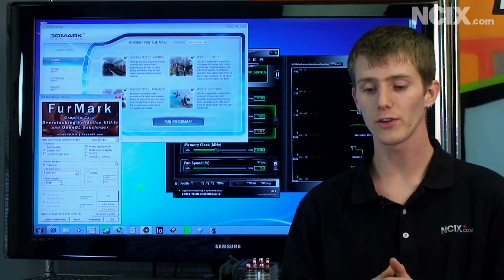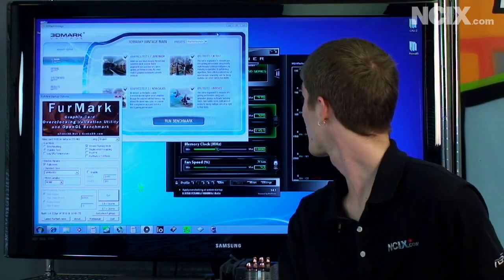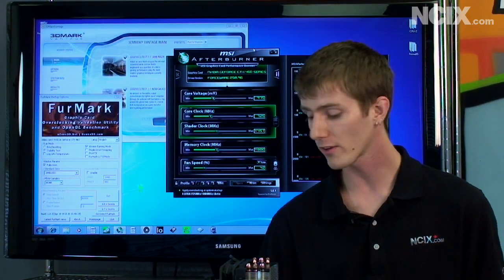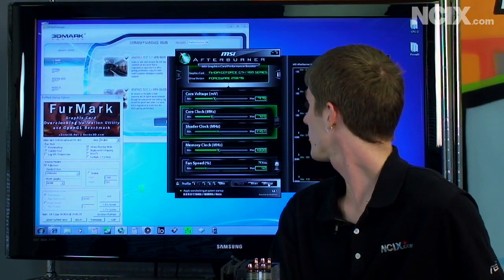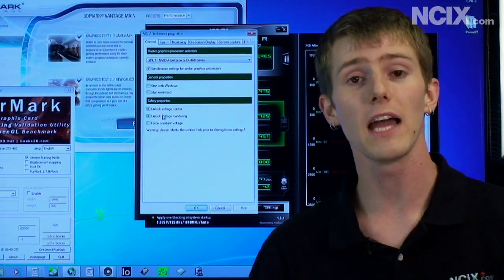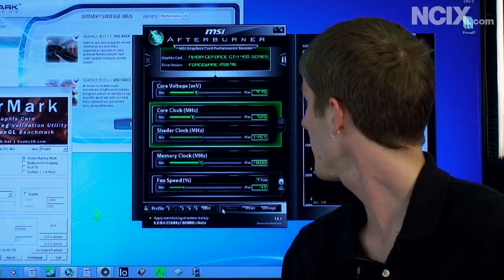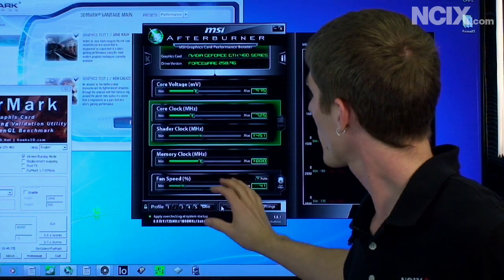So the first step for overclocking your GTX 460, whether it's an MSI or anything else, is to download MSI Afterburner. It works on almost all graphics cards from any manufacturer, even ATI and NVIDIA — no matter who makes the card, MSI Afterburner is one of the best overclocking tools out there. One of the first things you're going to want to do in Afterburner is go into the settings and unlock voltage control. If you have a really good cooler on your card, such as the Cyclone cooler, you can actually increase the voltage to the GPU core and squeeze more frequency out of it. So let's have a quick look at what the stock settings are.